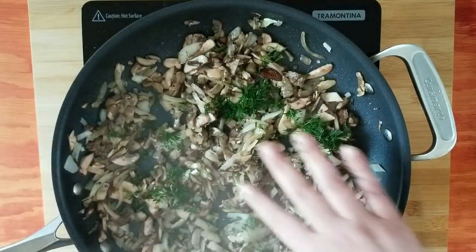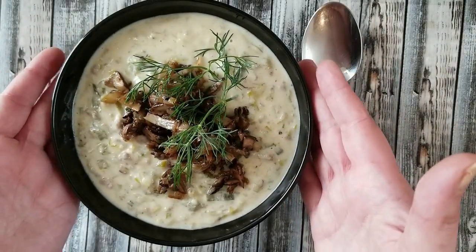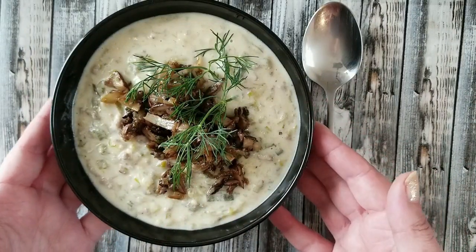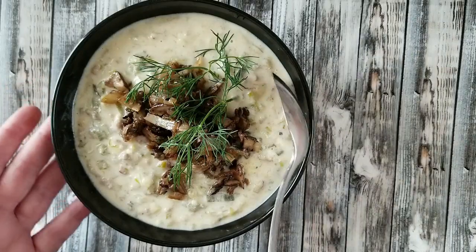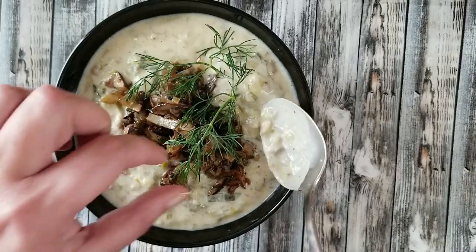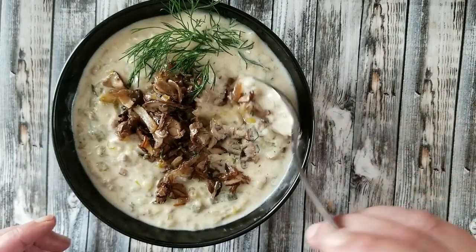The topping is done. I'm going to add dill — if you don't like dill then don't add any, but the Russian people eat a lot of dill so I put dill almost everywhere. And while I was making my topping, my soup was ready. Normally I do not add dill on top like that — I just did it to take a picture. The soup is very creamy and this is how it's supposed to be. I do not mix it up; you can mix it up with the topping if you like, but I just put everything on one spoon and eat it like that.